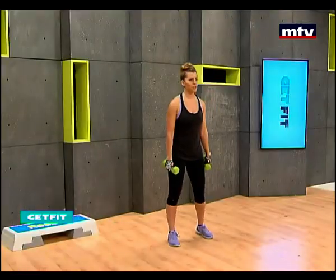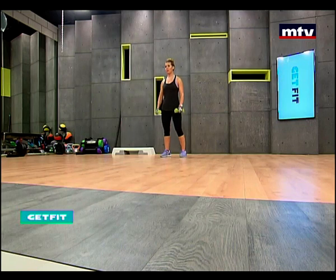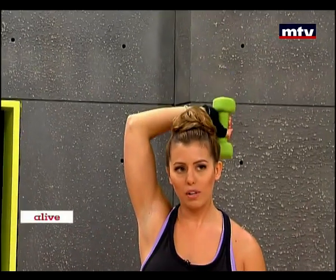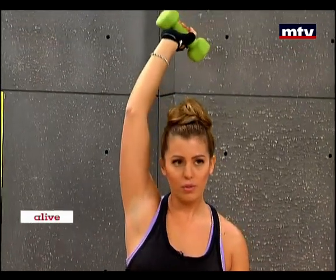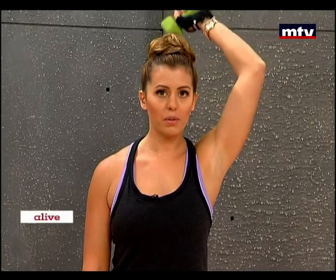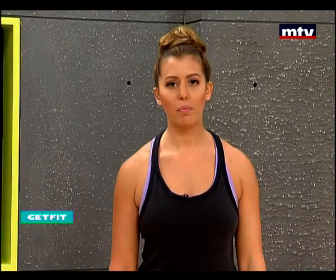Now we're going to do our last exercise. This exercise trains our tricep muscles — the muscle on the back of the arm. This is most people's problem area. Most people struggle to lose fat from this area, so this exercise is very effective. If you're new to this, you're most probably going to have muscle ache tomorrow. This is a tricep extension. Lift up the dumbbell over your head and slowly lower it down. Keep your elbow as still as you possibly can. You should also do the other arm as well. Don't forget to keep your elbows straight above your head and do approximately 15 repetitions.